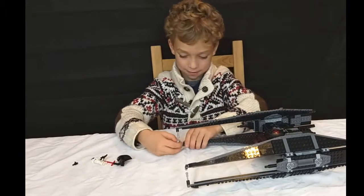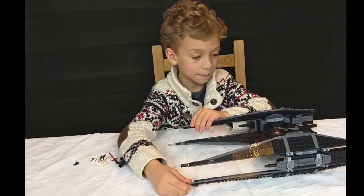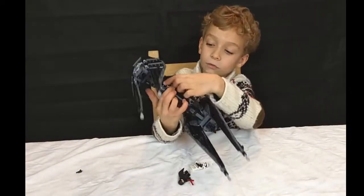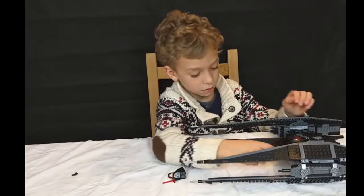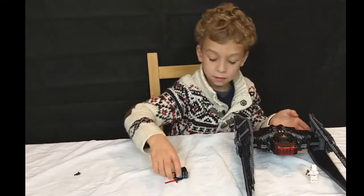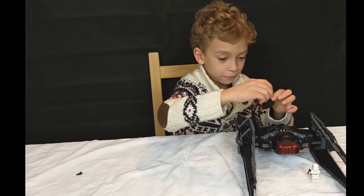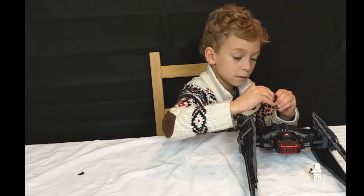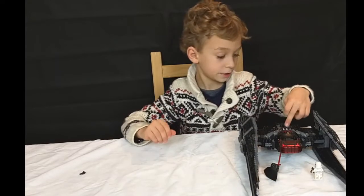And you can move like this. Here — you see on the bottom — there are two stud shooters. So when you want to shoot somebody, put this figure like this. Why are you shooting me? Wait. You just press these buttons.